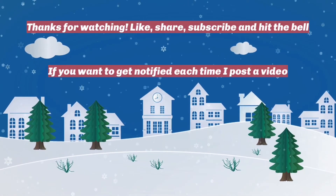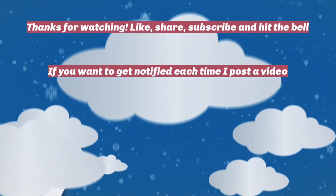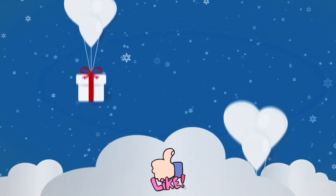Thanks for watching — like, share, subscribe, and hit the bell if you want to get notified each time I post a video. Have a great day and a great week, bye! Happy April Fools' Day!